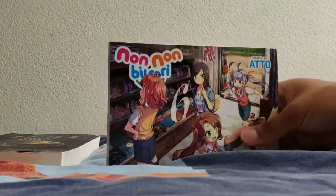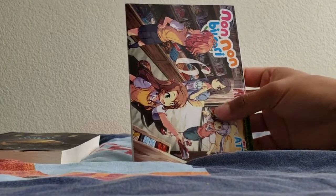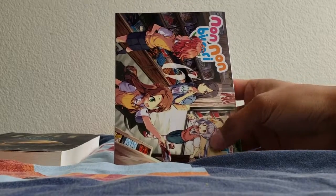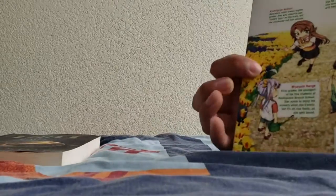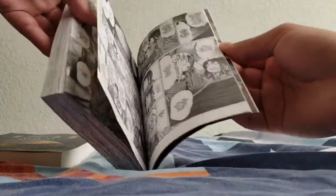Just the way Non Non Biyori does the artwork and stuff, it always gets me to hold it the wrong way. Oh damn — I don't know what this is but this is definitely not part of the book — like there's something here, kind of scratched up. And right over here too. What the hell?